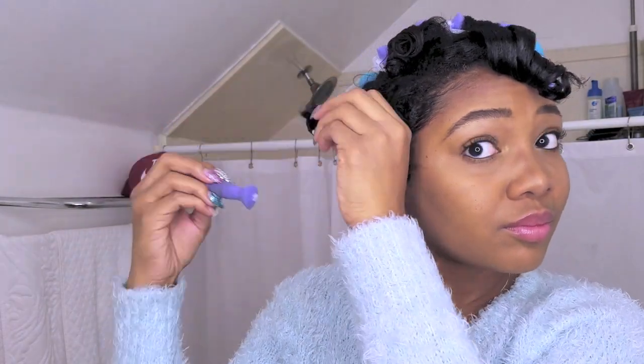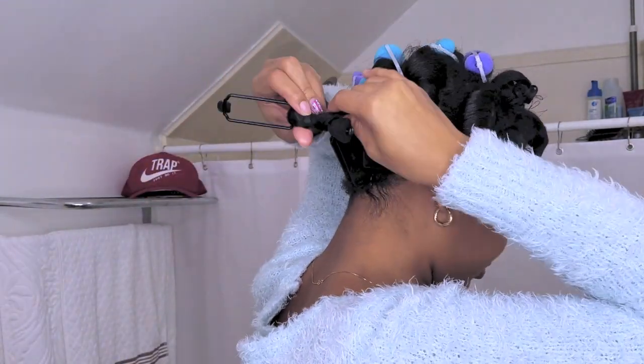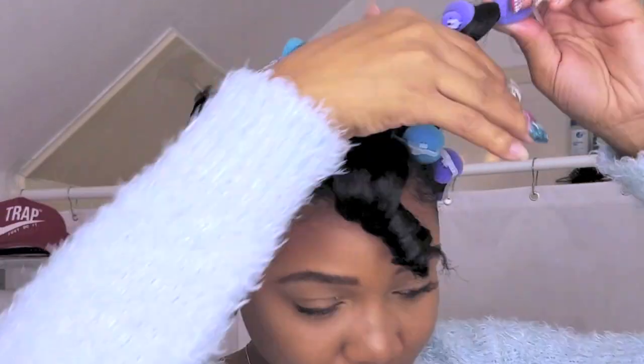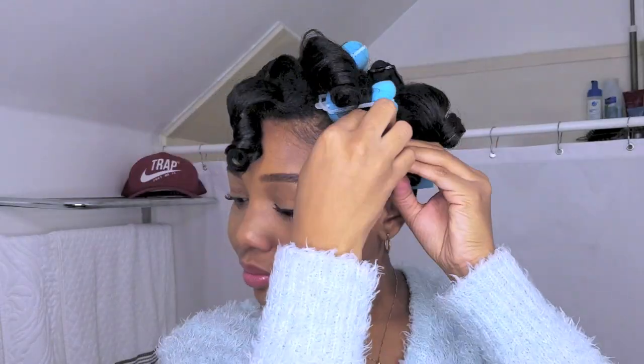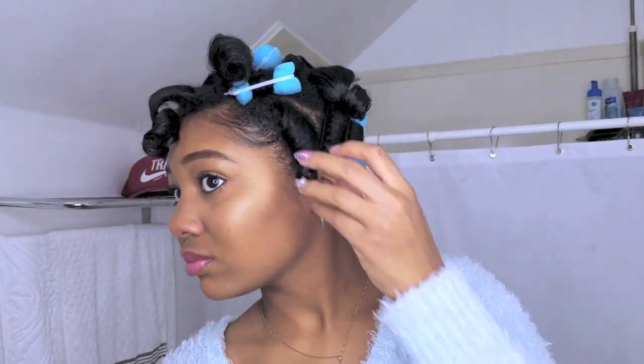To avoid disturbing the curl, I kind of remove my roller in a cranky, spiraling motion. If you do unwind your curl directly, just kind of twist your hair back to get it in that curl shape, which you'll see me do on some of the curls.